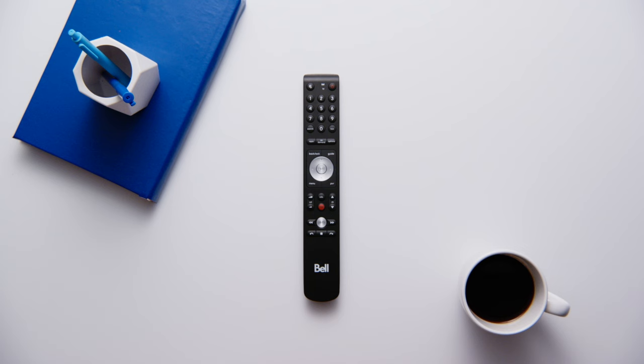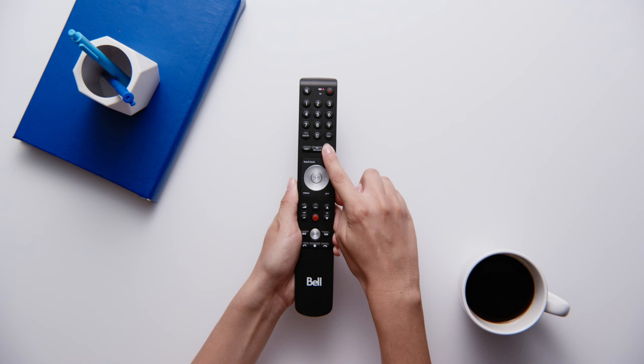Today I'm going to show you how to program your Bell 5 TV remote to your TV. First, you'll need your Bell 5 TV remote.